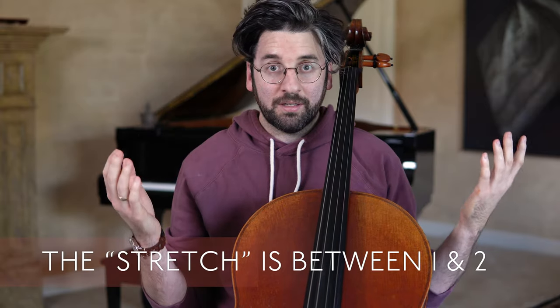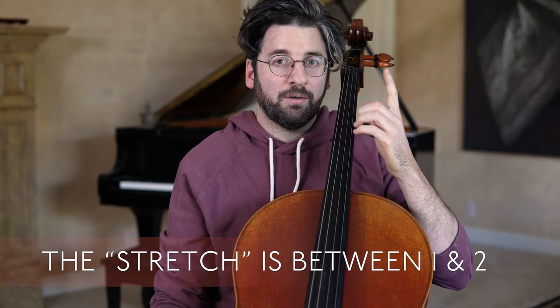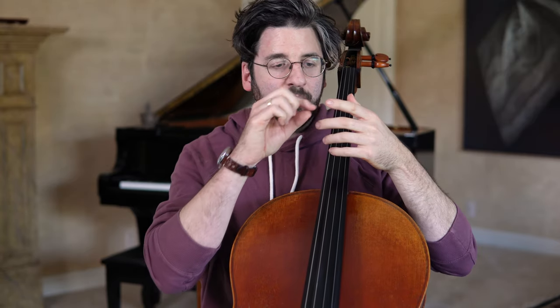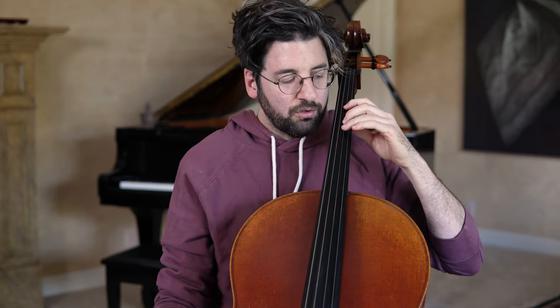But because of this extra stretch, it's also very uncomfortable for a lot of people, including me when I started. So guideline number one is that the whole step is always between fingers one and two — whether you reach back or extend forward, the stretch in the extension is going to be between your first finger and your second finger.